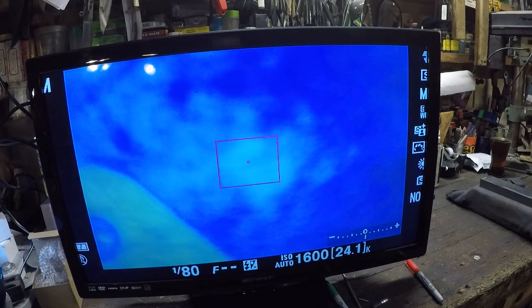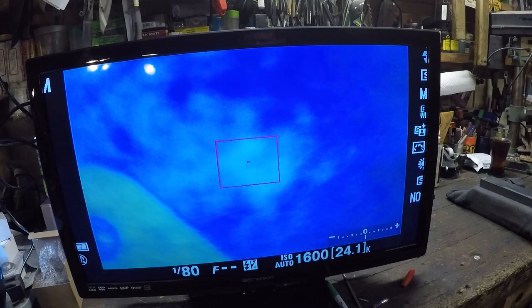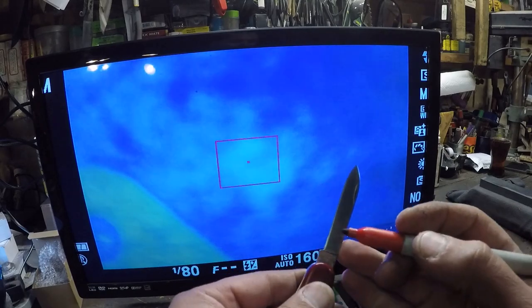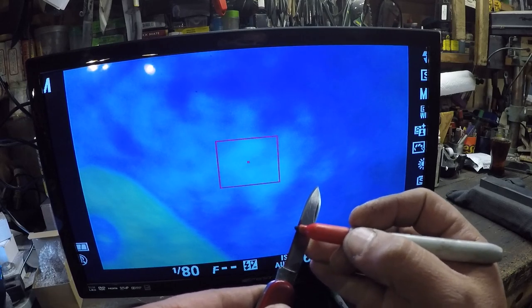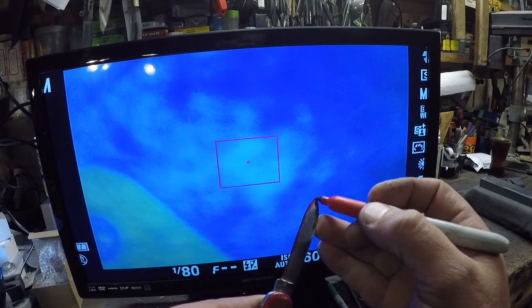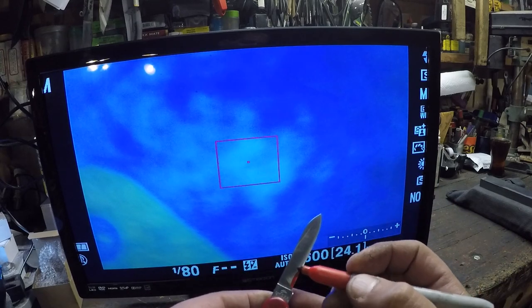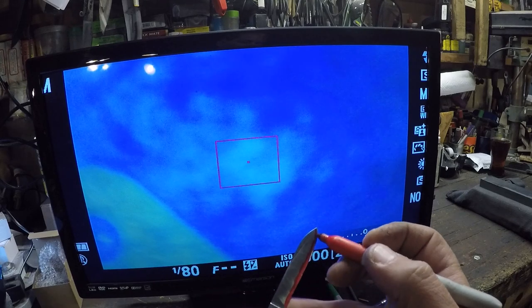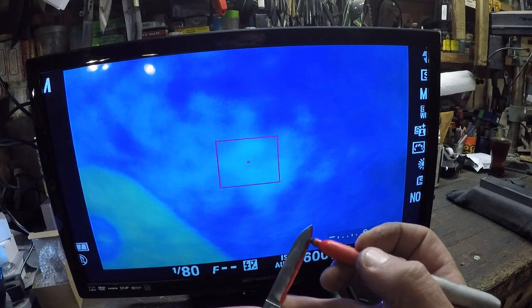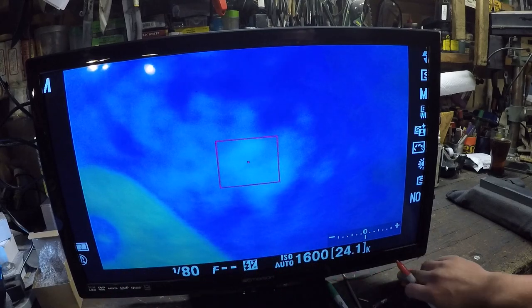Now what we're going to do is we're going to take our magic marker. Remember, I like red, blue, or green for this. And we're going to mark that edge up so that we can see what we're going to be sharpening away. So we've got a nice red line where the edge bevels are.